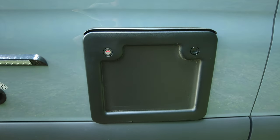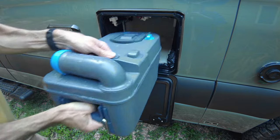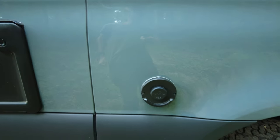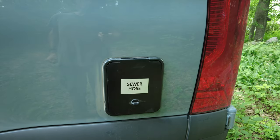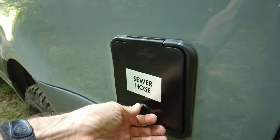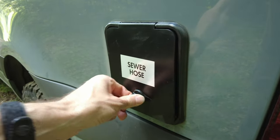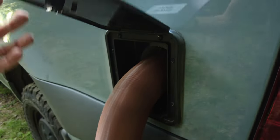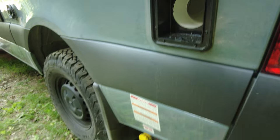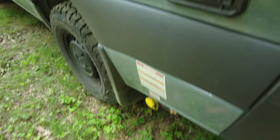This is the door for the cassette toilet, so you can pull out the cassette to dump that. And then this is just an outlet for the hot water and heating system. And finally, a sewer hose storage hatch. This door has a really crappy latch on it. I'm not happy about that at all. It just barely catches, and I think it'd be very likely to vibrate loose. And there goes the hose. So that's going to change.